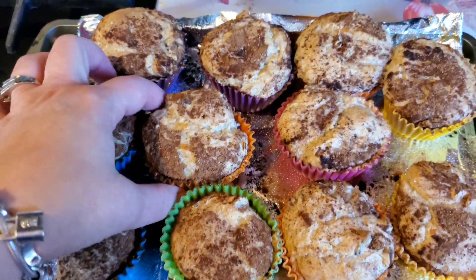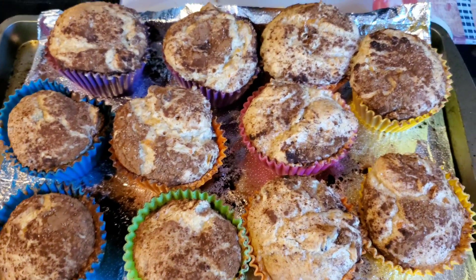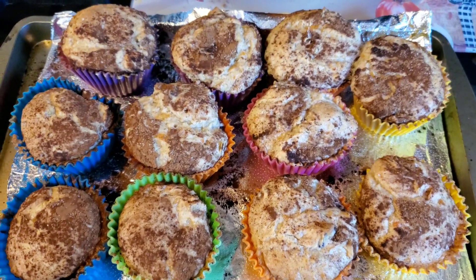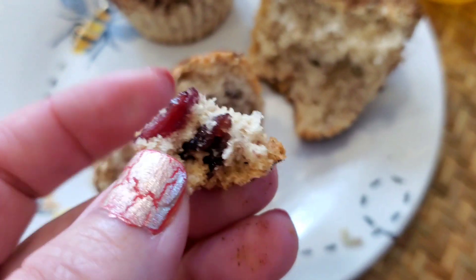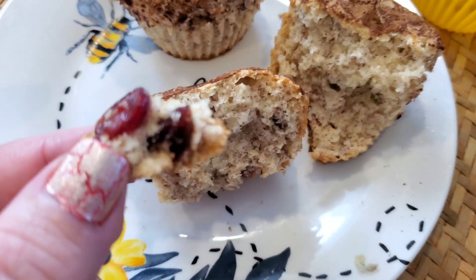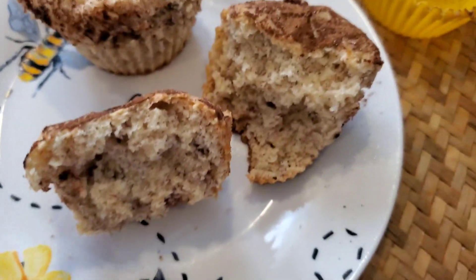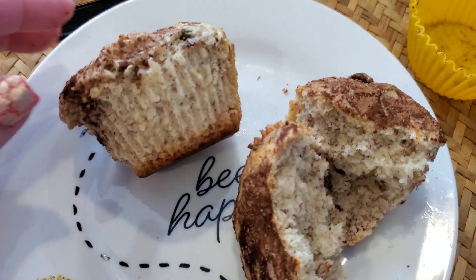If you really want to go for the gusto, you can slather some butter on these. What did you guys have for breakfast today? Would you consider making these in an instant? Don't they come out so moist and amazing looking? I just love how these muffins come out — they are really moist, delicious, and amazing looking. I love cranberries and nuts, and they're just really filling and delicious.